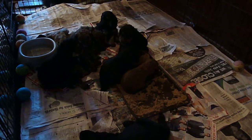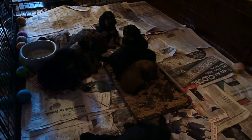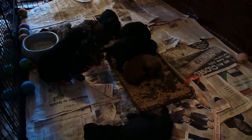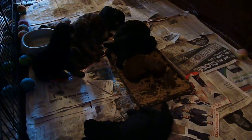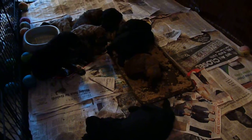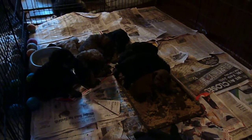Puppy! So cute! Hi puppy! In the middle of the pan we have Ricky, the black one.